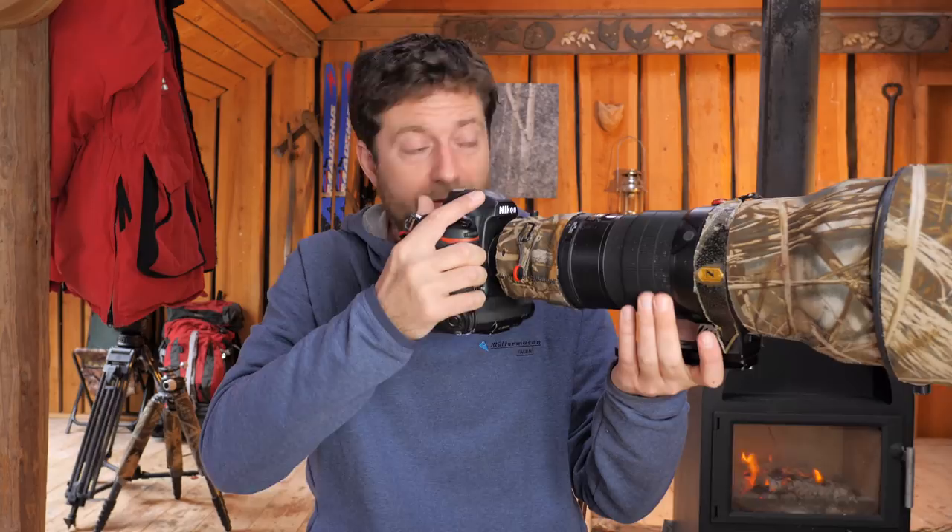I'm sitting with a Nikon here. I've also shot with other models of Nikon, I've shot with Canon, I've shot with Sony, and I always find a way to set up the camera to achieve the principle I'm going to share with you now. One of the most important things for me is that I can keep my left hand on the lens so I can handle the zoom ring or the focus ring.